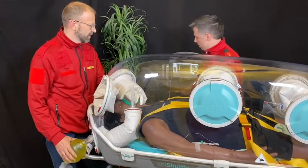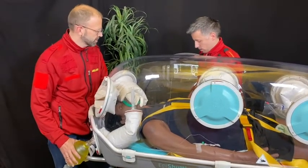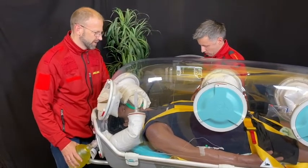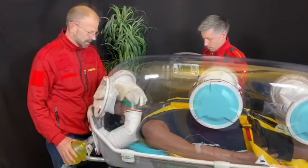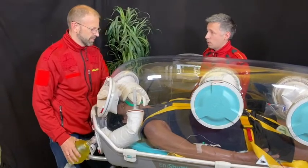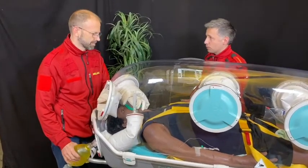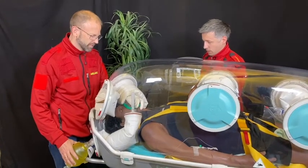And then we continue with ketamine, 100 milligrams of ketamine. And then also the suxamethonium, 100 milligrams of suxamethonium.